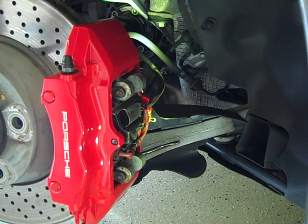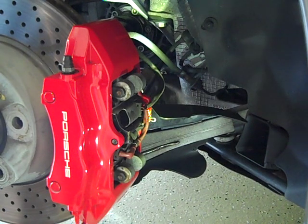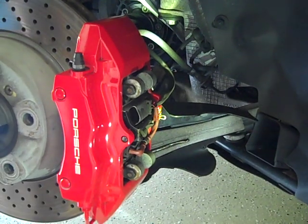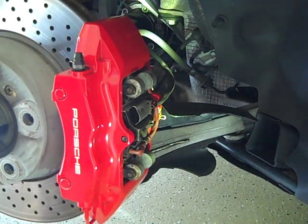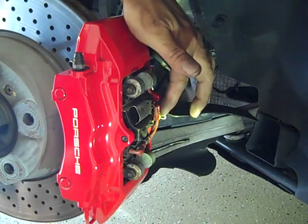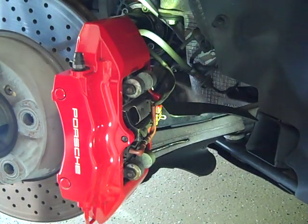Hi everybody, Ivan here. I just wanted to post a short instructional video on how to change the rear brakes on a Porsche 997. This is the second generation 997 and I believe it's basically the same for the first generation as well. This is a 2009 Carrera 4S and I've already removed the rear wheel.